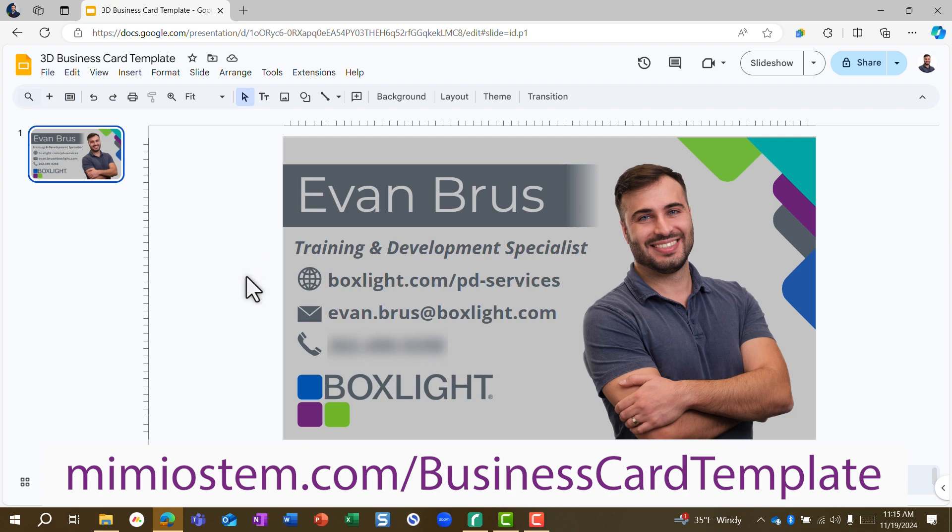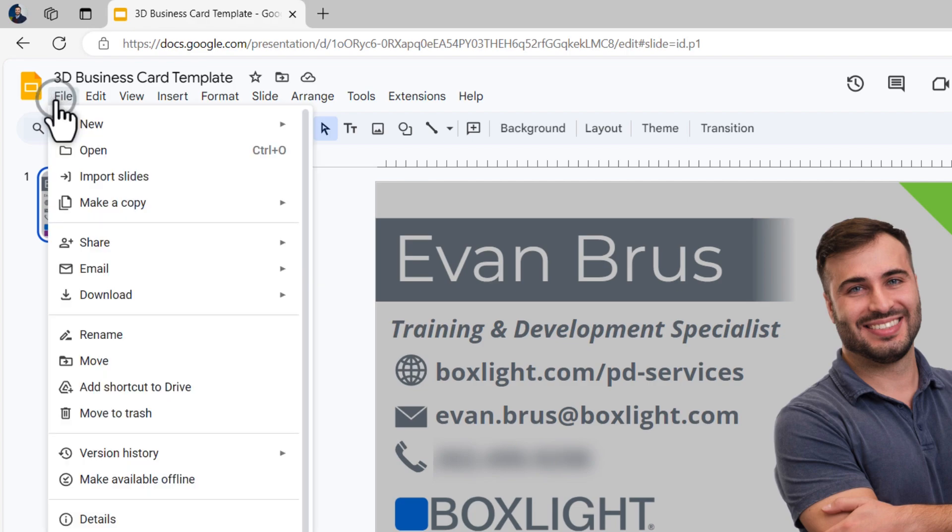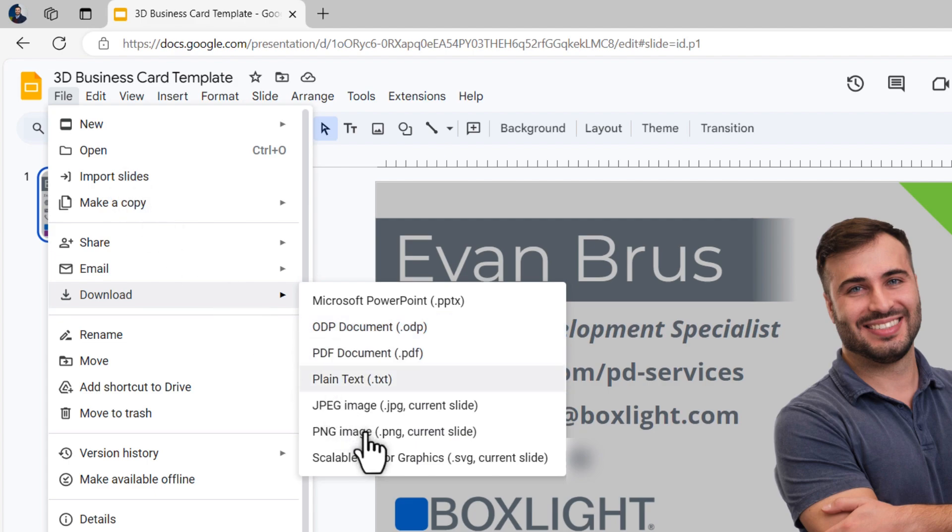When you are ready to print your card, all you have to do is go up to File, then go to Download and choose the PNG option. We're going to create an image out of this slide.